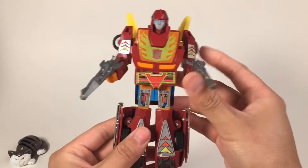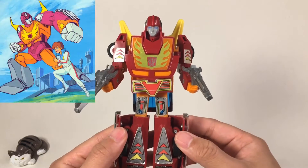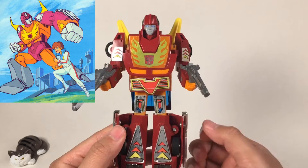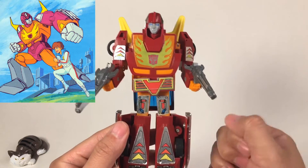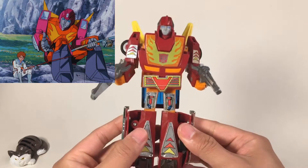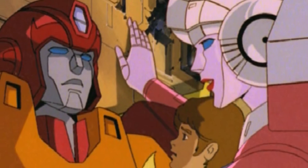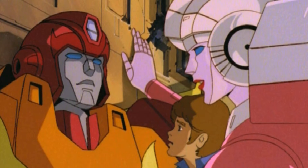It is a very cool figure. In the cartoons, Hot Rod has a very good relationship with Daniel. Daniel is the son of Spike. Hot Rod is just like the big brother of Daniel — they often fish together. And why is he so close with Daniel? Because, you know, who is Daniel's big sister? That is why the relationship developed in this way.